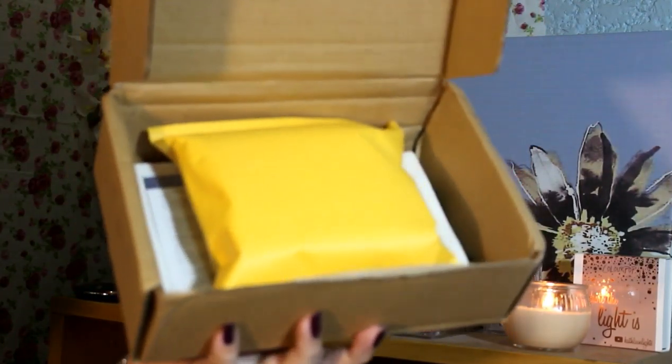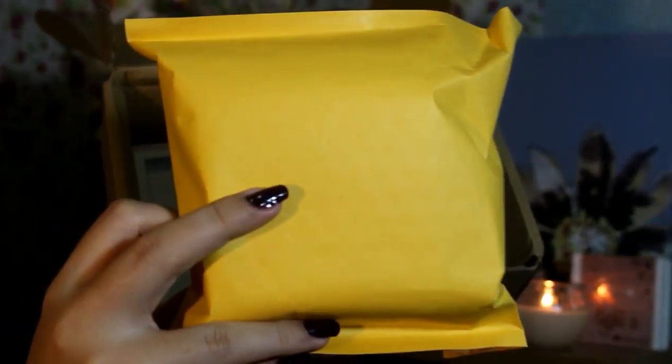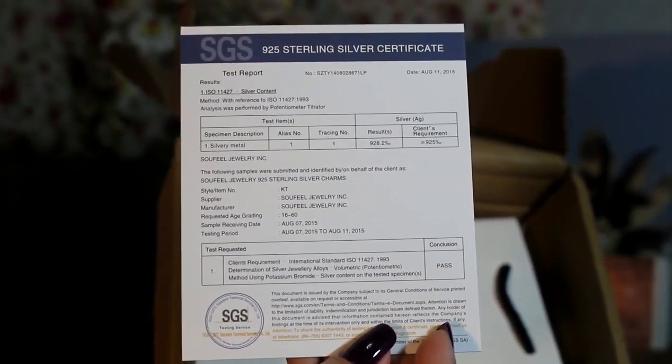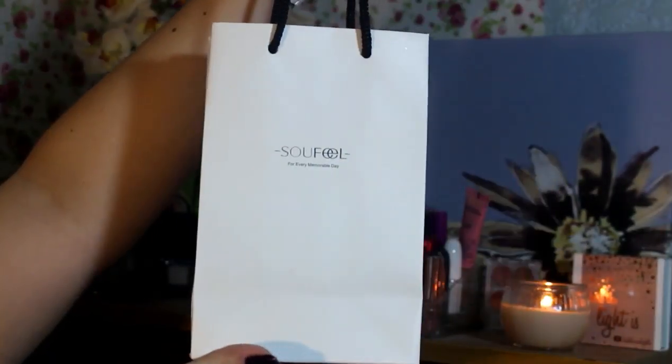Exciting. Yan yung makikita mo pag in-open mo yung box. And mind you, ang bilis lang ng shipping — like one day lang na-receive ko na yung package. Amazing. So first thing you will see is this yellow envelope thing right here. And then this 925 Sterling Silver Certificate, kasi lahat ng products ng Sofeo daw made of 925 Sterling Silver. Bongam-bonga yun.